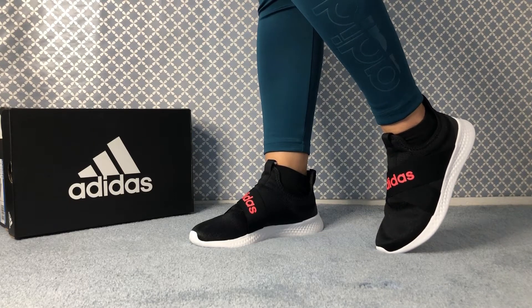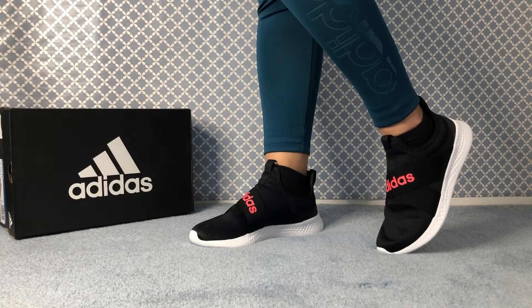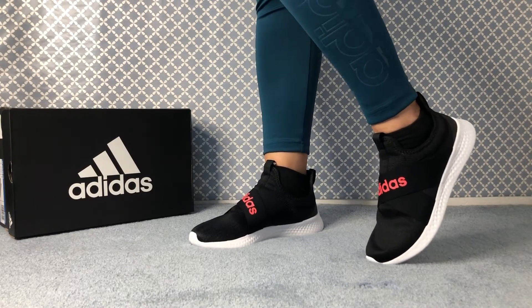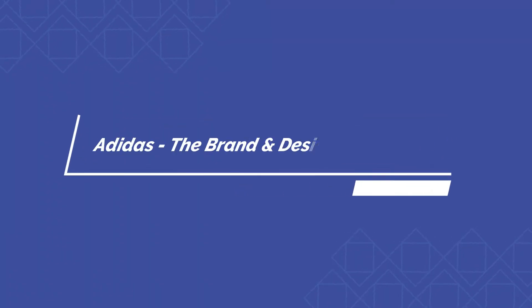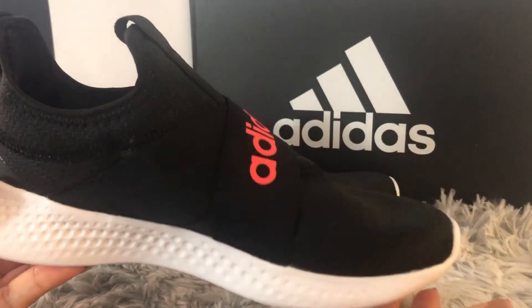Hey everyone, welcome back to Shoe Shoe Train. Today I will be reviewing a beautiful shoe from Adidas — the style name is called Pure Motion Adapt running shoes, and of course it's for women.